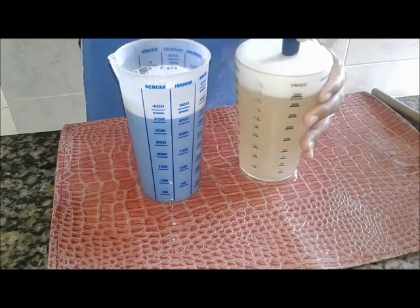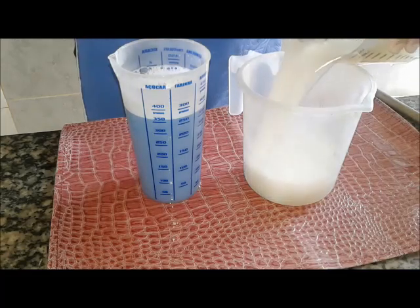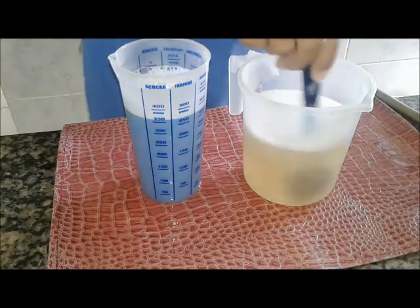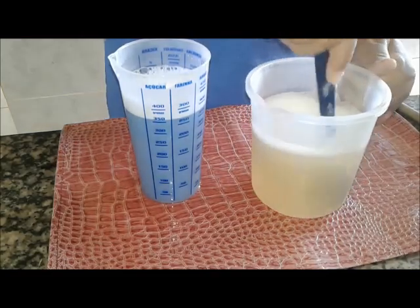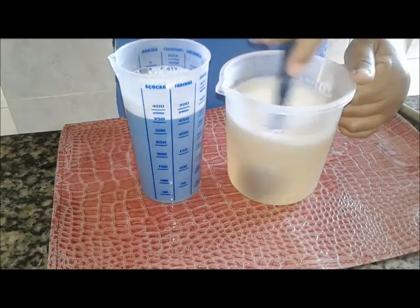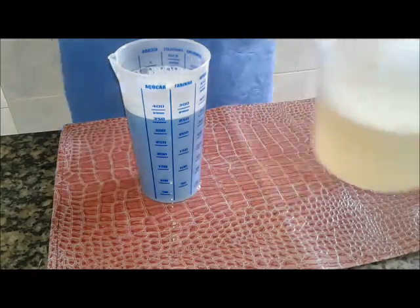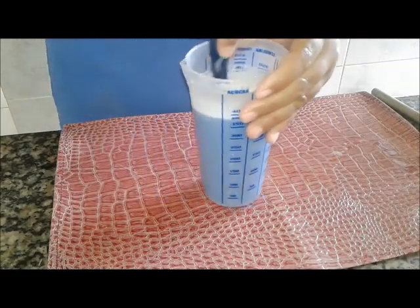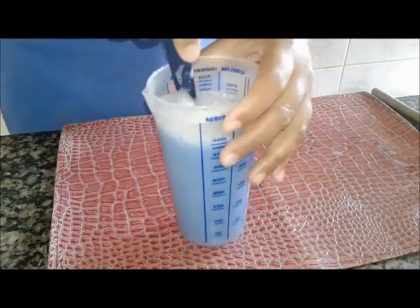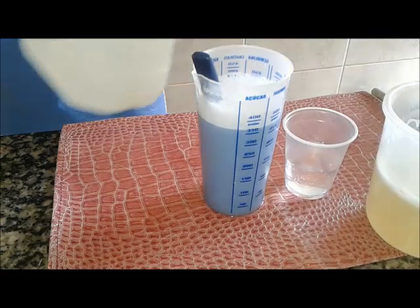Bom, já tem aqui a substituição. Você sempre tem que ter assim pra poder não transbordar, não perder. A gente já dissolveu. Eu vou trazer agora o sabonete, vou colocar no bicarbonato ali, tá? E vou misturar esses restantes de ingredientes que eu falei pra vocês.